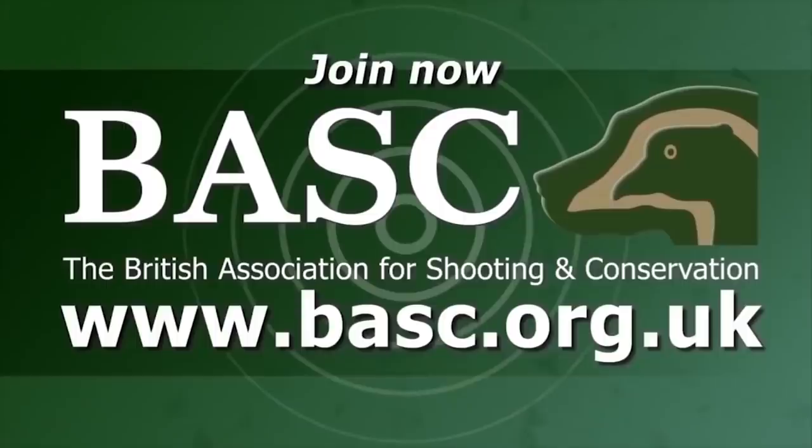If you aren't a member of BASC, it's time to join now. BASC — looking after your sport, looking after you.